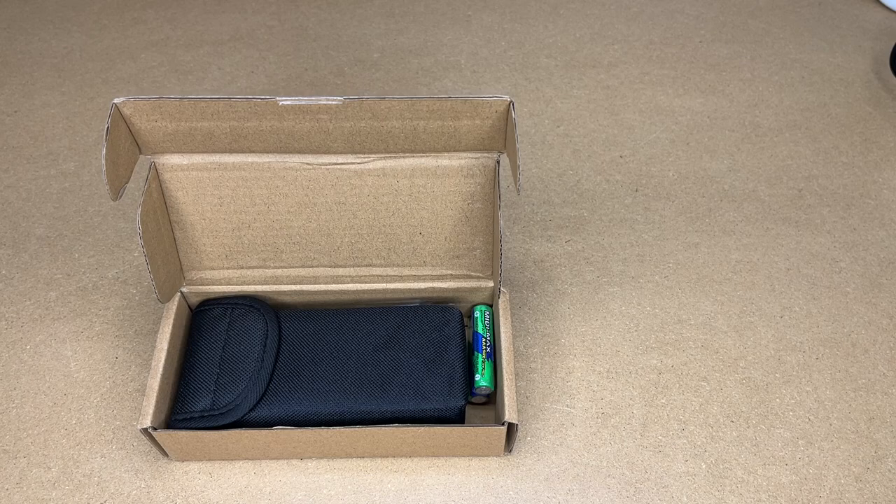In this video I'm going to be taking a look at this digital angle finder. This was provided to me by the distributor, but they're not compensating me for this video and they're not reviewing it before I post it. If you find this video helpful and you want to purchase one of these, I'll put a link to it in the description on Amazon. If you use that link it helps me out a little bit and doesn't cost anything extra.